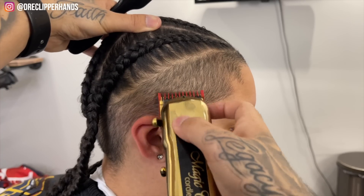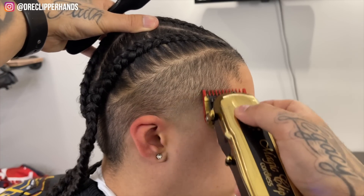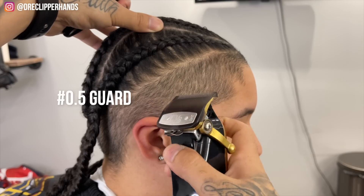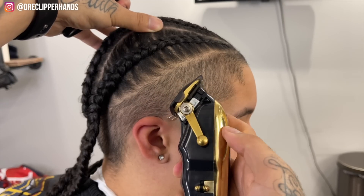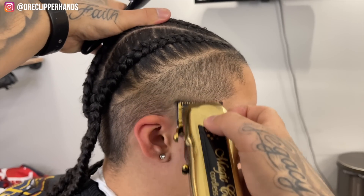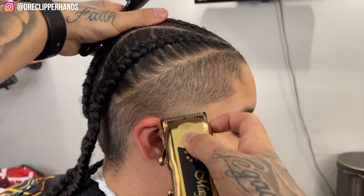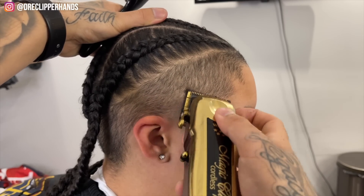Now we're going to close that one guard and start tapping at this line. It's not going to get rid of it fully, so I'm going to come in with my half guard lever halfway and work at this line using the corner of my blade. As we do that, this taper will come together very nicely.